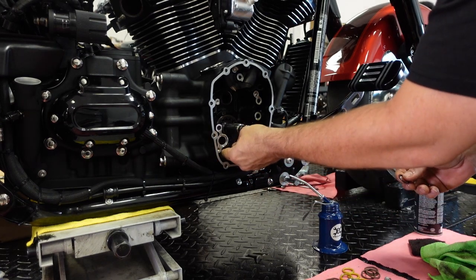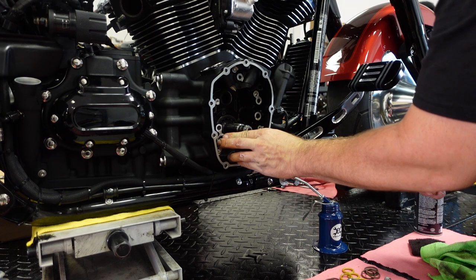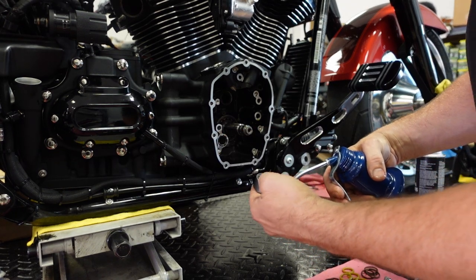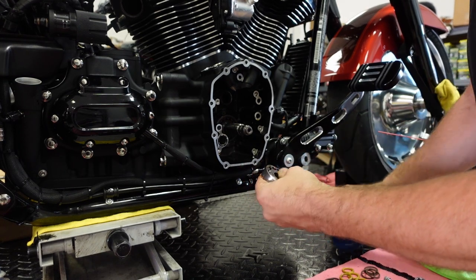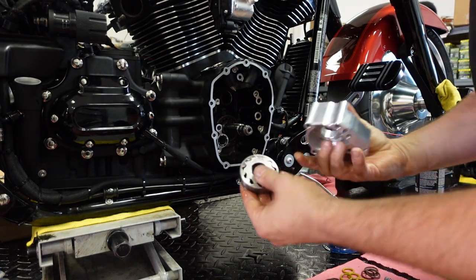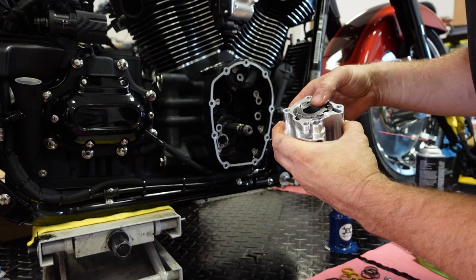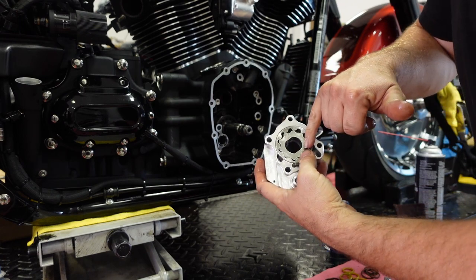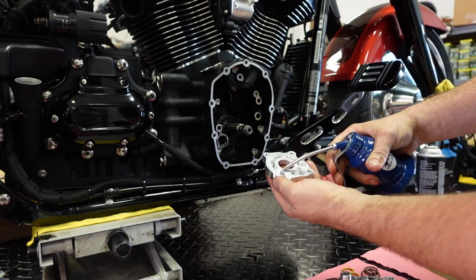Then we're going to lube up our O-rings and install them into the engine case first. We're going to use engine oil and lube up the gear rotor here, then install it into the inner part of the pump body. The fueling oil pump is not clearanced for the pinion shaft, so this rotor can go on either way — this one's going on the way it was originally installed.